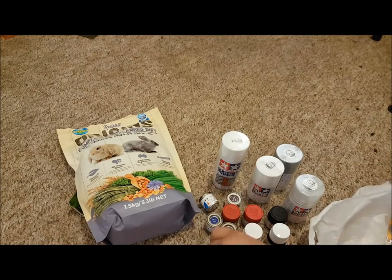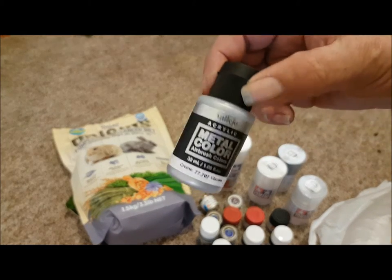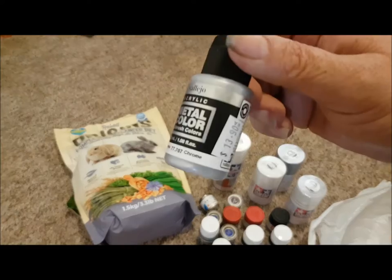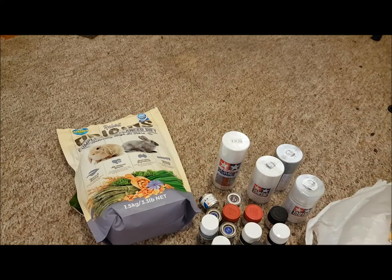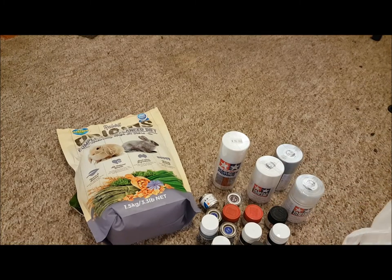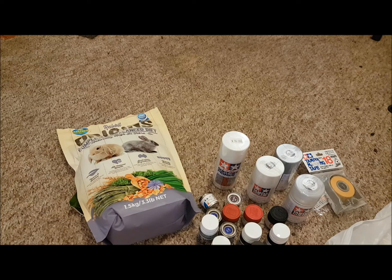I've also got some others, and I've got chrome as well. I'll see how this goes — I haven't used this brand yet, so I'll see what the outcome is going to be. I've also got masking tape. What we're going to be doing now is the undercoat on the trucks, and further preparation before I do the final colors. Stay tuned, bye.